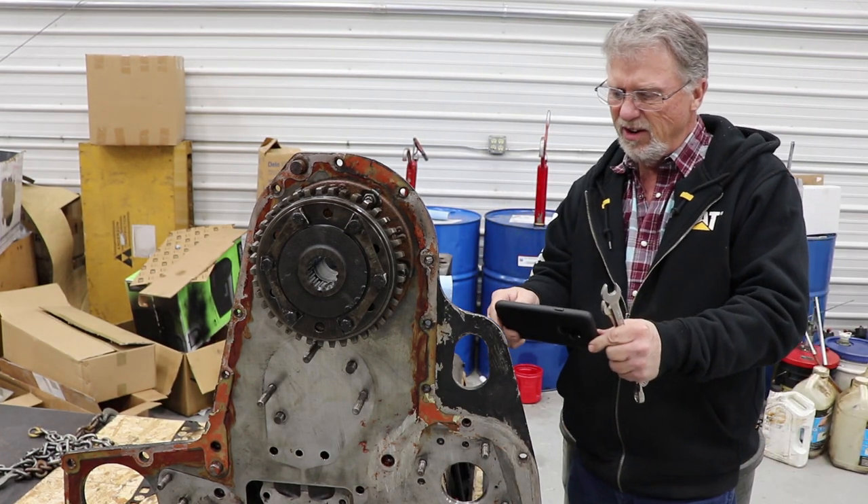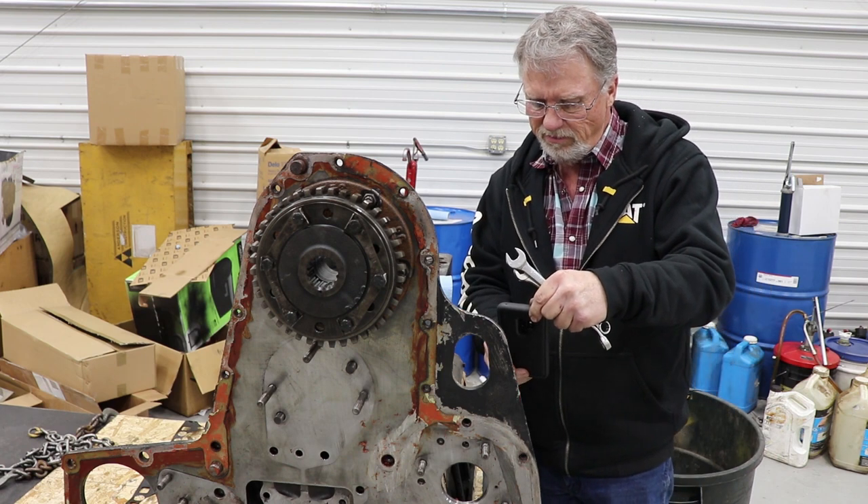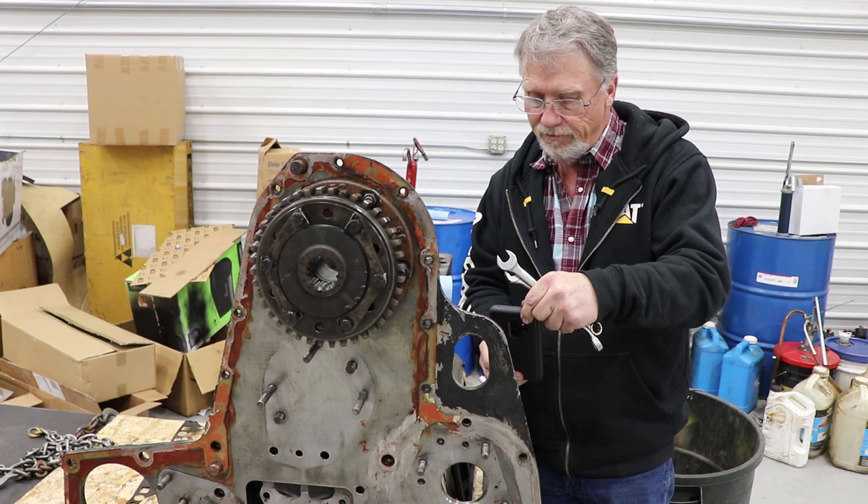Better take a picture of this so I can remember where all these studs went, so I don't have to fight and figure it out.